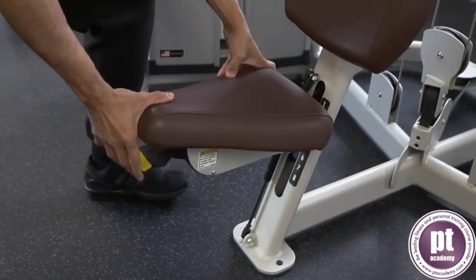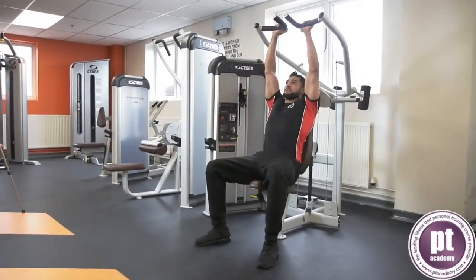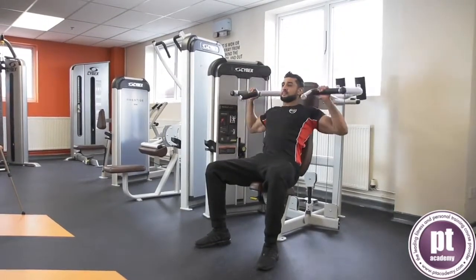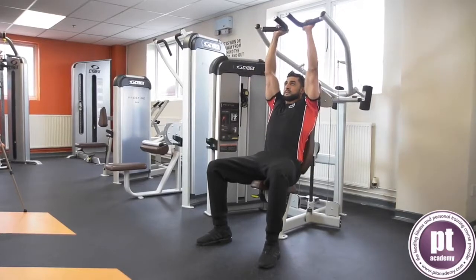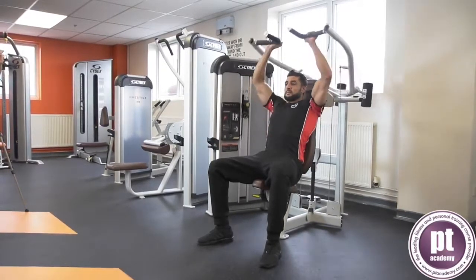Adjust the seat so the handles are at shoulder height. Keep a neutral spine and abdominals engaged. Grasp the handles with the wrist straight and aligned with the elbows. Press the weight upwards without locking the elbows. Lower under control and repeat for the desired number of repetitions.